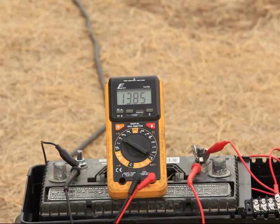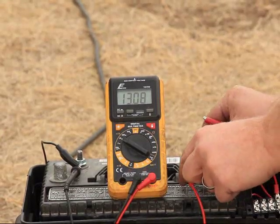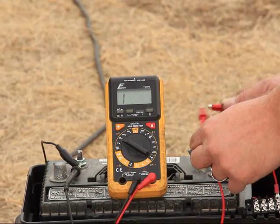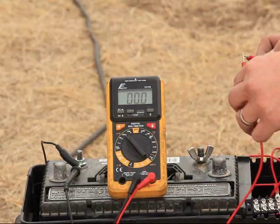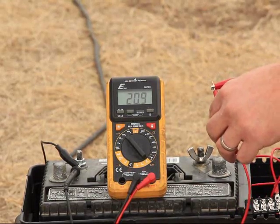I got it up to about 15 volts at one point, but the open voltage — which I show you next here — eventually topped out at around 40 volts. That's about all she's got, at least with the winds that I had there.